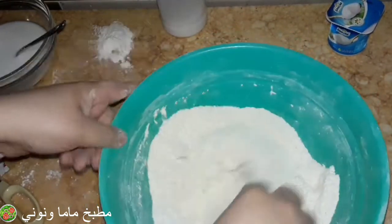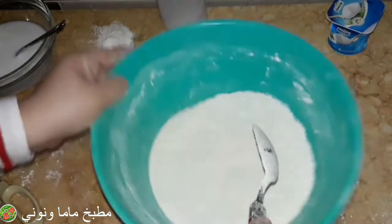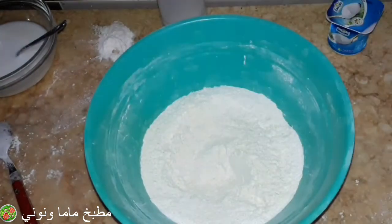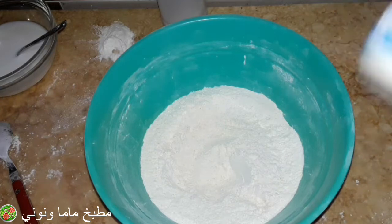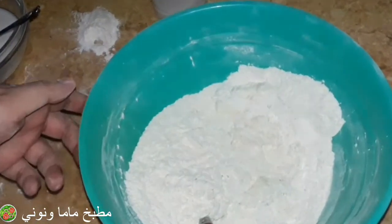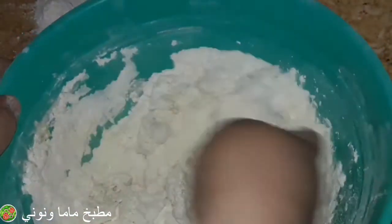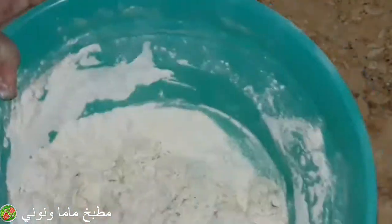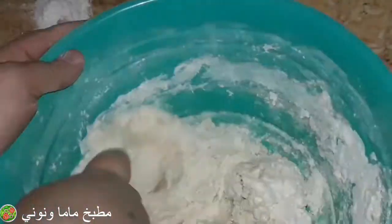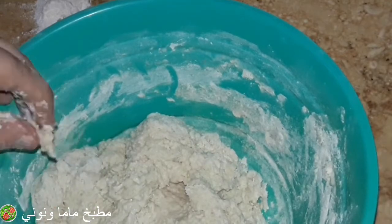هنقلب المكونات الجافة مع بعض وبعدين نحط الزبادي. ممكن لو حطيت الزبادي تستغني عن اللبن وتعجن بمية بس. أنا ما عجنتش بلبن بس حطيت شوية لبن على المية. الزيت مش هحطه غير في البعد. المية على حسب ما الدقيق يحتاج، الدقيق ده كان محتاج مية كتير فزودت شوية دقيق تاني حوالي نص كوباية.